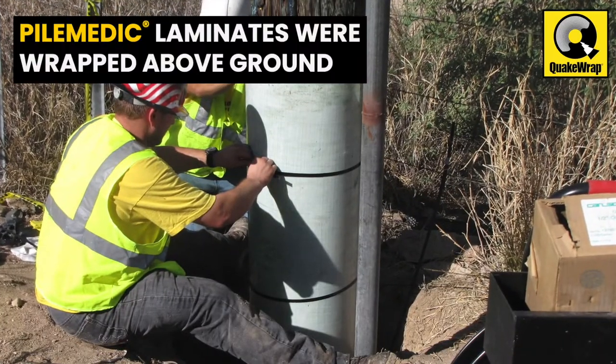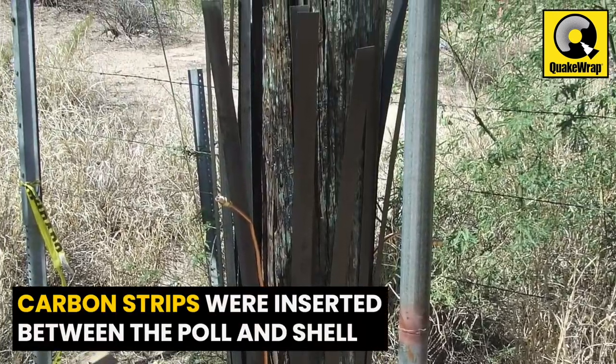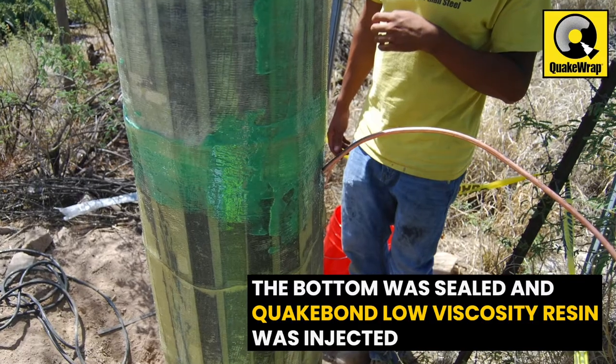PileMedic laminates were wrapped around the pole above ground to create a tube that was lowered below grade. Long carbon laminate strips were inserted into the cavity between the pole and the PileMedic shell. The bottom of the shell was sealed and QuakeBond low viscosity resin was injected into the annular space.